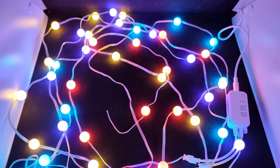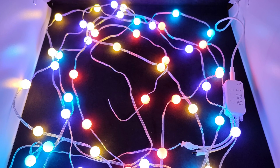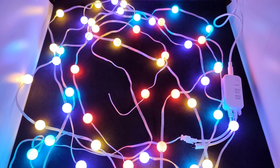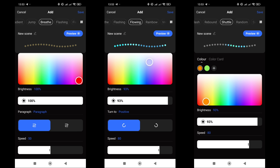Here's how it looks when the garland balls light up in different colors simultaneously — a feature of addressable control. On the Scene tab, there are numerous preset dynamic effects for all tastes, divided into several tabs. If desired, you can create your own effects using several tabs with different types of transitions, where you can configure colors, their change sequence, speed, and direction.